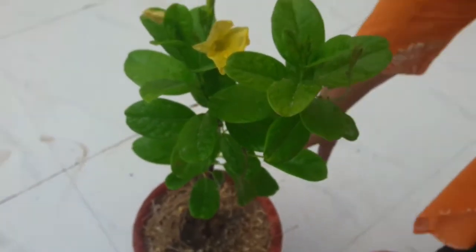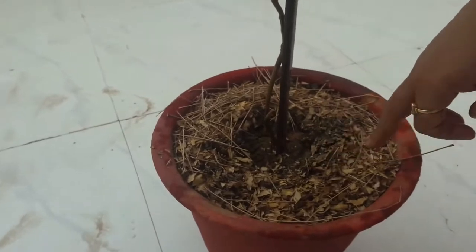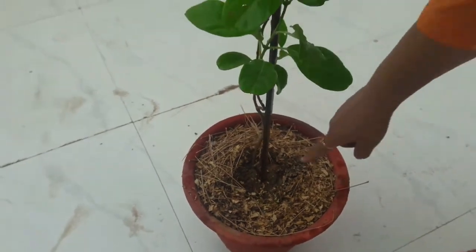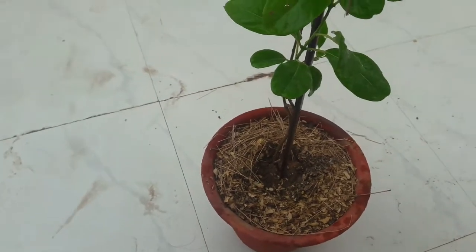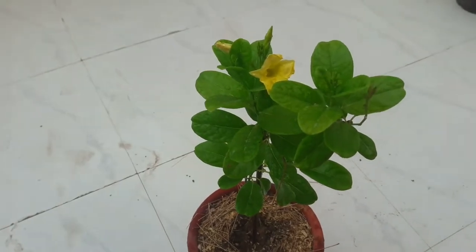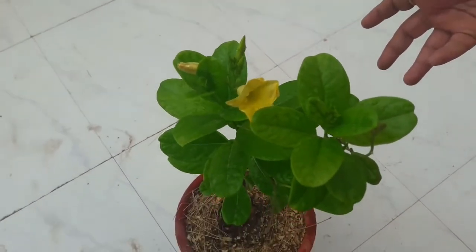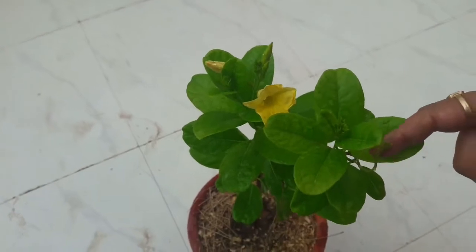It is said that Allamanda is a full-day sun loving plant, but according to my experience, place it in a spot in your garden where it can receive half a day of sun — that is the best situation for your plant. Otherwise in full sun, your plant will show burning of leaves, especially in hot areas. I live in Rajasthan, so please grow your plant in half-day sun.